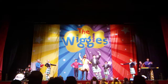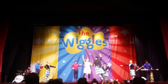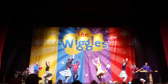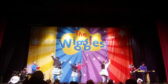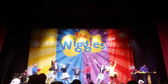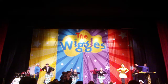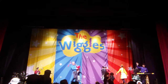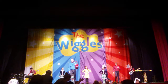Everybody clap your hands. A big clap for that dancing. And everybody playing the bagpipes, please give them a big clap — Anthony Wiggles. And everybody, we're going to try something very special. Danny's going to play his pipes again.